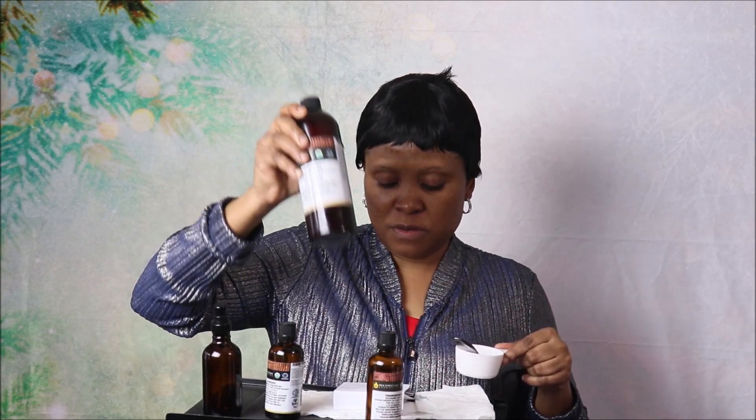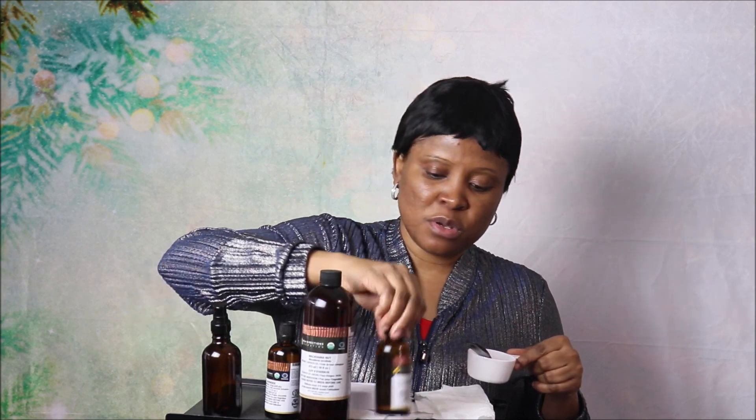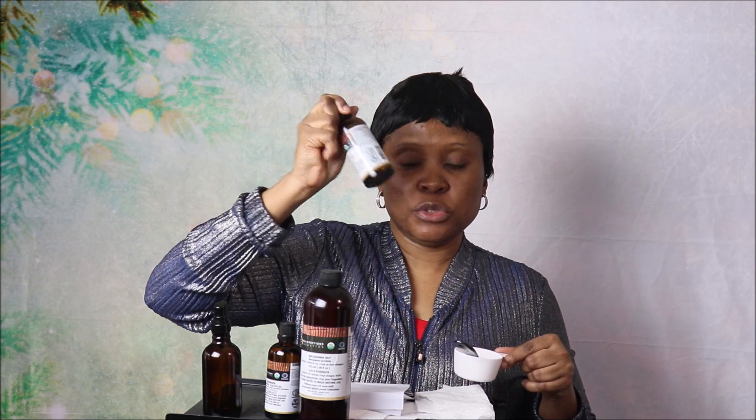Keep in mind the scaling ratio: if you use two tablespoons of macadamia nut oil, you're going to use 15 drops of frankincense essential oil and 10 drops of lavender essential oil. Because I'm using one teaspoon, I reduce those amounts proportionally. I'll put the measurements in the description box below.